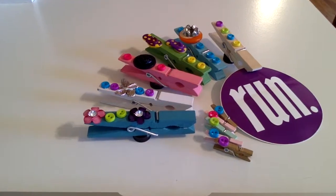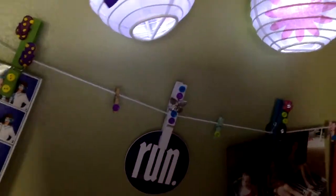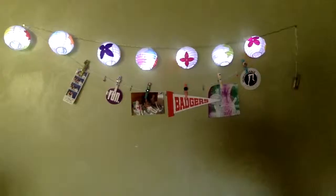Hey everybody, it's JazzyCats13, and today I'm going to be doing a DIY video. We're going to be making these adorable clothes pins that you can put in your locker or your bedroom and hang anything you want on them. Some things I like to hang are stickers, any sports team logos, or just pictures that you can put in your locker. Let's get started!